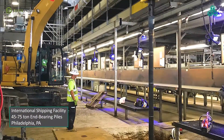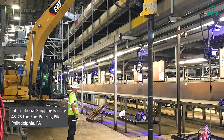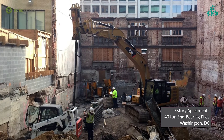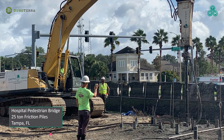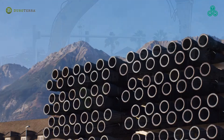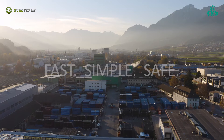With experience across North America, reach out to us at Durotera to learn how ductile iron piles can deliver value to your project. TRM ductile iron piles — Fast. Simple. Safe.